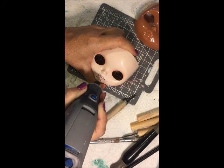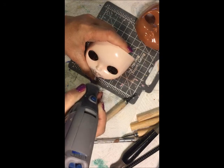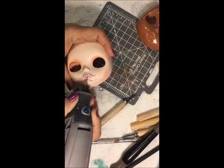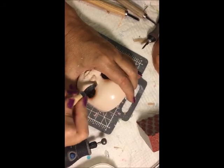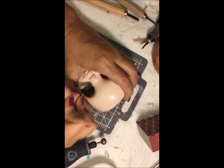Now here I am tracing the lips, including that little ball in the middle — you want that to stick out. This is a carving tool with a rounded end; I really love this one for smoothing out and carving, especially around the nose.